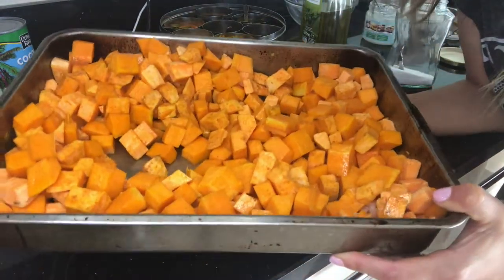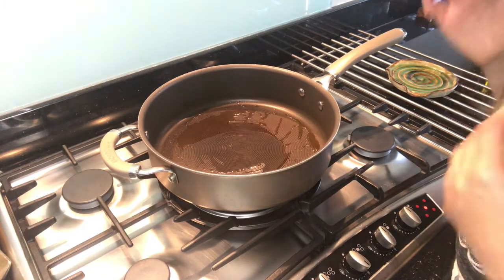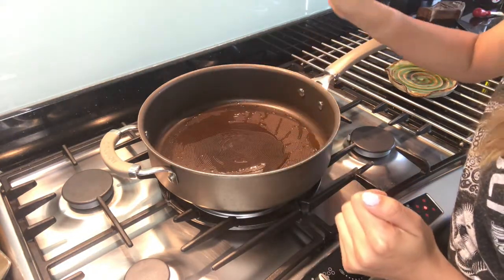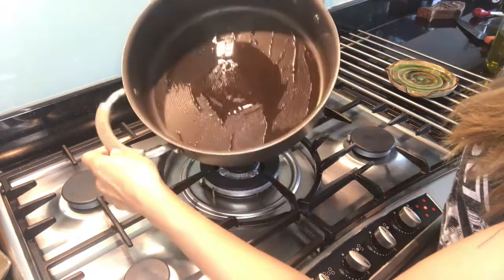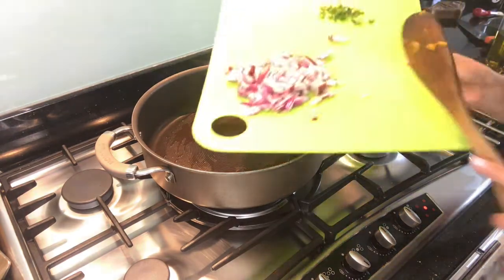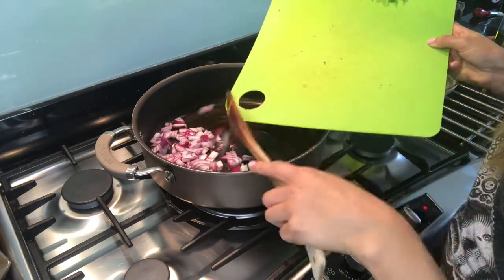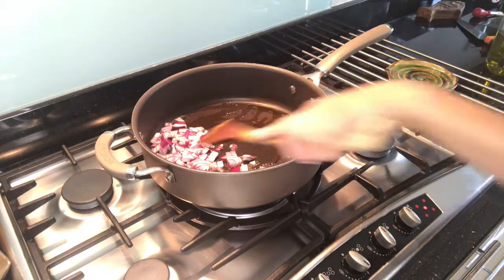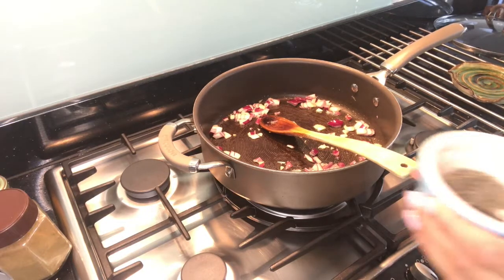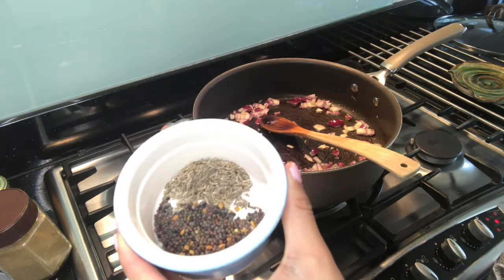We're going to put this in a preheated oven of 200 degrees for 30 to 35 minutes. While the butternut squash and sweet potato is in the oven, I have just put a pan on medium heat and added a tablespoon of extra virgin olive oil. I'm going to add one red onion that has been cubed, and just let that sauté until clear. Then I'm going to add a teaspoon of black mustard seeds and a teaspoon of cumin seeds.